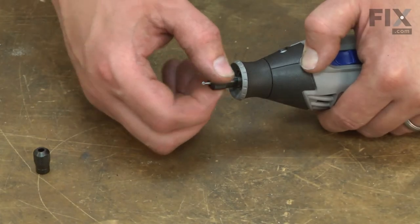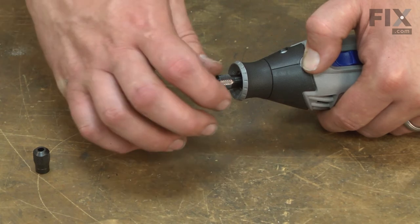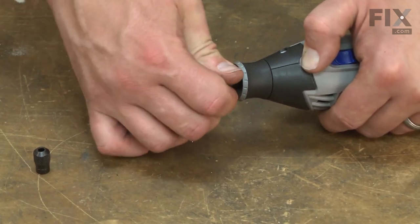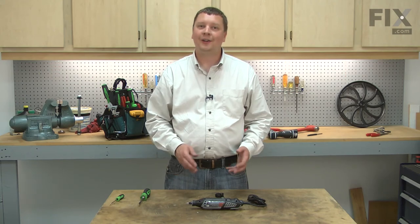To replace it, I'll just thread the new collet nut in place and tighten it up. That's how easy it is to replace the collet nut on your rotary tool.